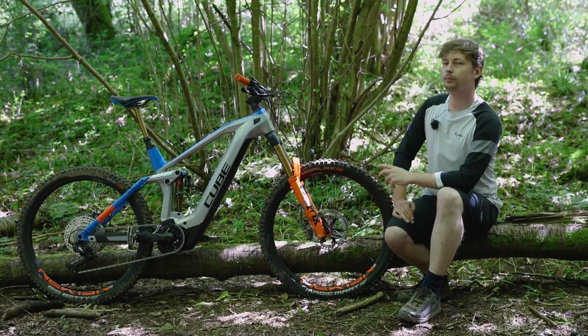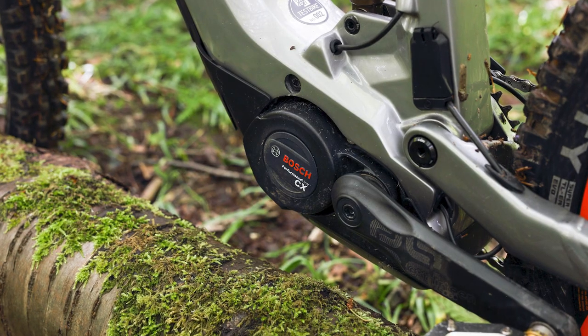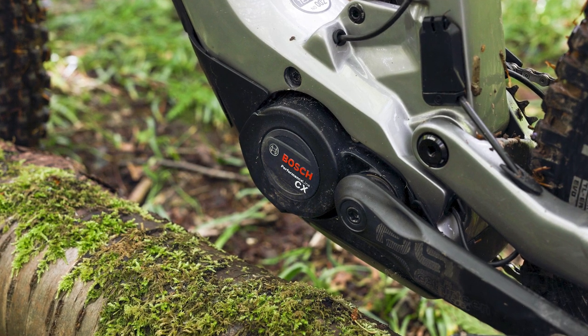The frame gets internal cable routing throughout and a space in the front triangle for a bottle cage. Enabling this bike's clean look is the Bosch Power Tube Battery paired with the Bosch Performance Line CX Generation 4 motor.